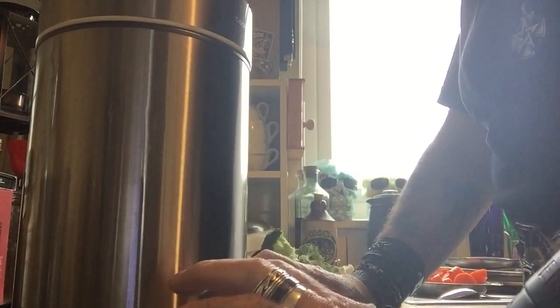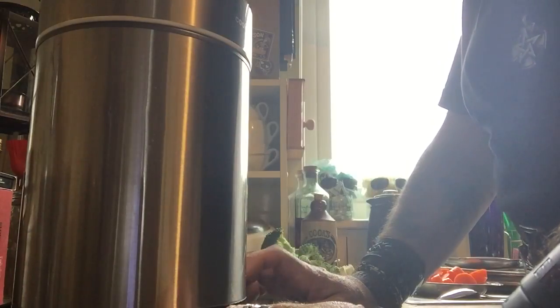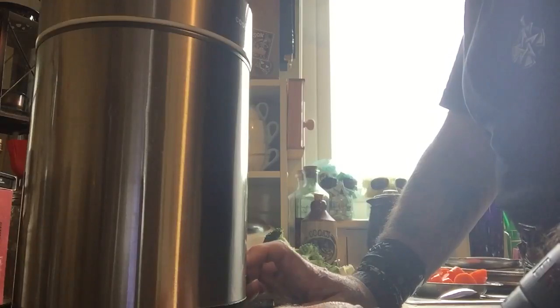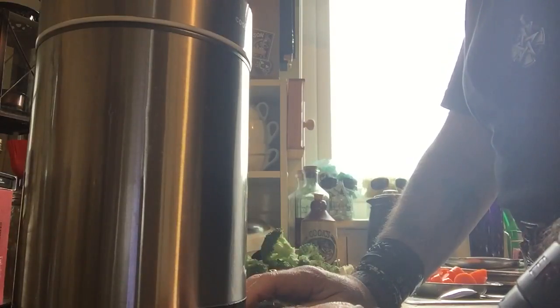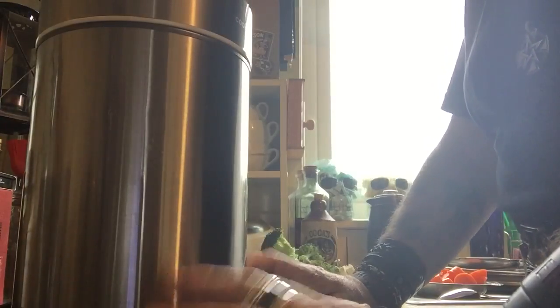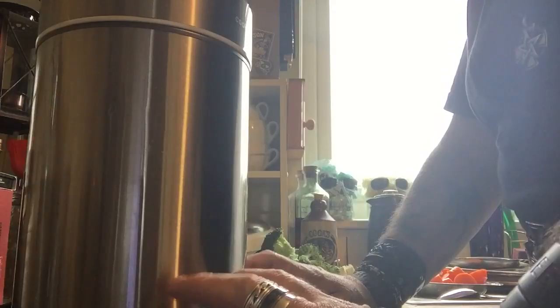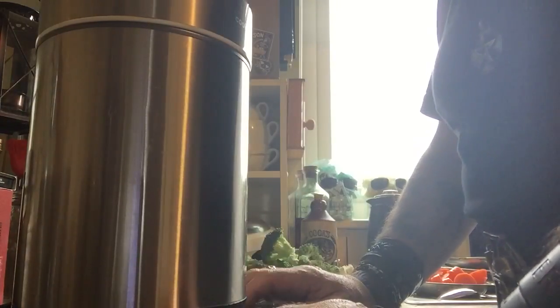Today I'm going to make soup the easy way. I was in town the other day at a charity shop and I managed to buy this soup maker, brand new — it still had the plastic on and everything — for £17. I've tried it out once but I'm going to make another soup today.